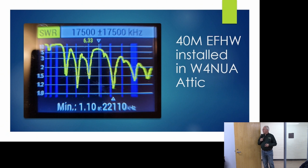A couple of VWS members on the antenna team went over to Frank's QTH W4NUA and put an NFED half-wave cut for 40 meters in his attic — not the world's most ideal situation. But the SWR sweep shows the antenna tunes on 40, 20, 15, and 10 meters, and interestingly, for some reason we don't quite understand, it was also resonant on 30 meters.